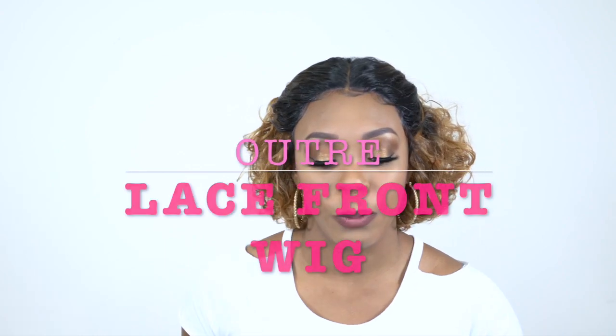Hey guys, I'm back with another wig review today and this one is by Otre. It's one of their lace brand wigs. This one is called Vita and I'm wearing her in the color DR 2730.